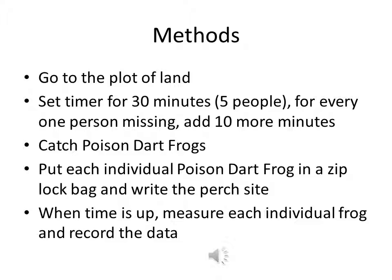Next, we caught the poison dart frogs. After we caught each poison dart frog, we put each of them in their own ziplock bag and used the markers to write the perch sight of this poison dart frog. When the time is up, we measured each poison dart frog and recorded the data into our notebooks.